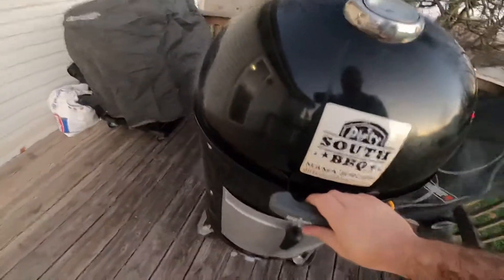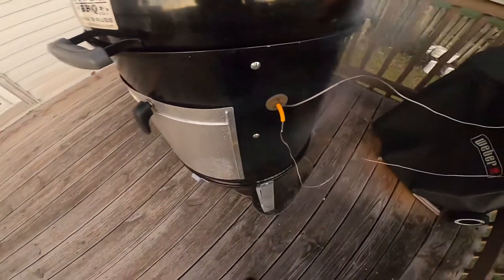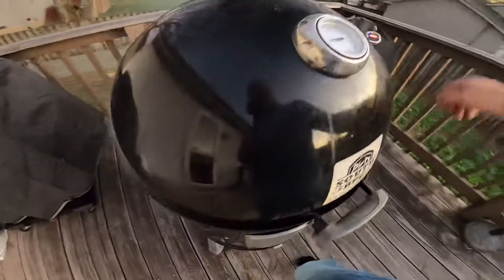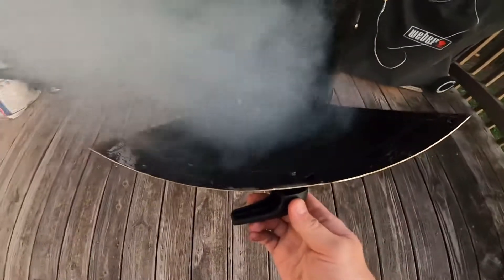Let it clear out for just a second — there's the rib roast. It's running good. It's got thyme, rosemary, salt, pepper, and garlic on it. Running some hickory wood — just a few chunks of hickory wood.